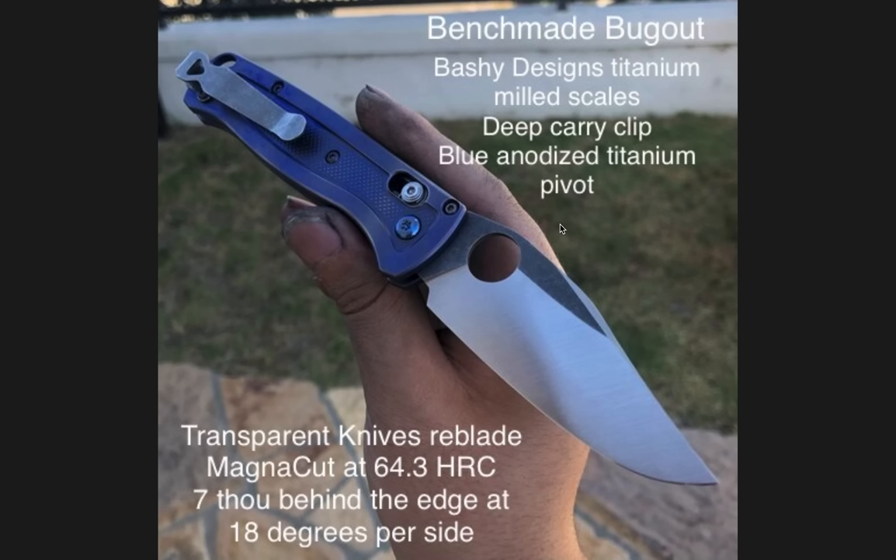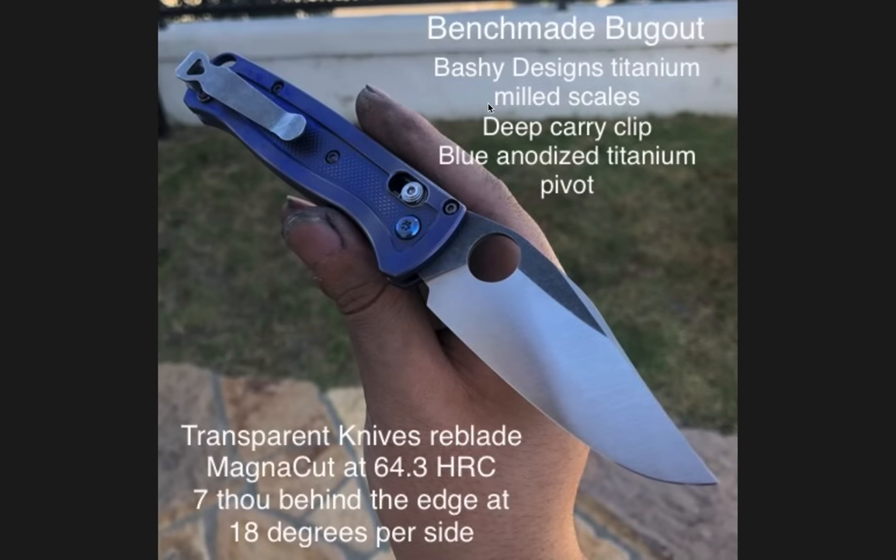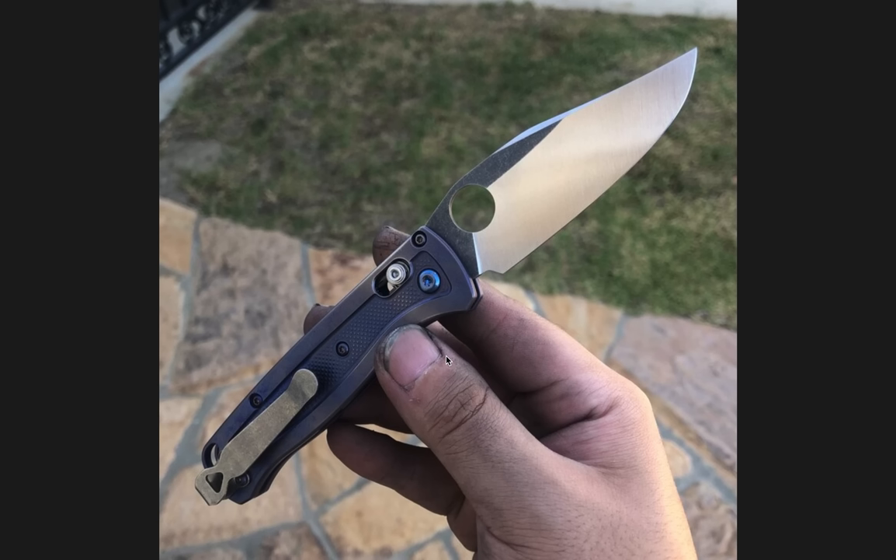This is a cool knife. The funny thing about volume five is that the votes were pretty well spread out — a lot of stuff in volume five was really competitive until we got to this one, and everybody seems to very much like this knife. It's a beautiful one. The Reblades — I'm going to have to check out Transparent Knives. I feel like they might get some traffic from this. I kind of want to ask them: how long does it take to do a Reblade? Because that's really cool. Easily one of the coolest-looking Bugouts I have ever seen.